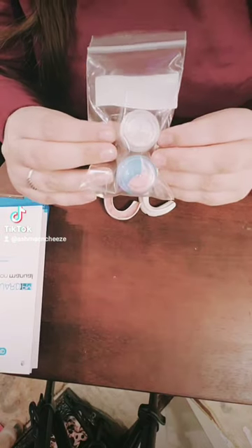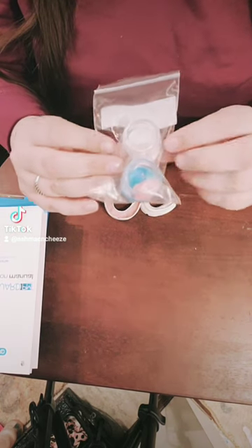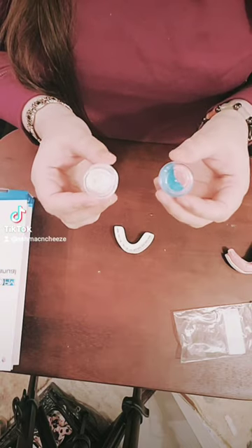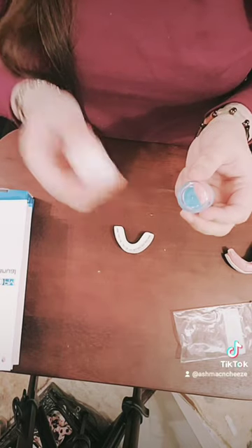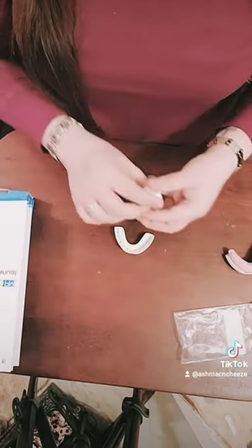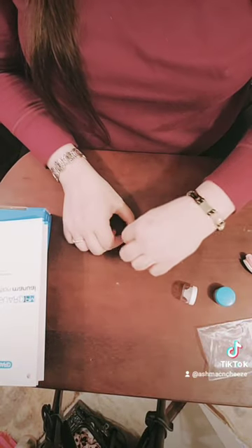Each gum guard comes with a putty pack containing pink putty and white putty. Within a five-minute period, you take both putties and mix them together until they become one solid color. Roll the putty into a snake, put it inside the guard, then put it in your mouth and mold it to your gums. The whole process takes about five minutes. When it's done it'll look something like this — mine has holes because of my implants. It's really easy.